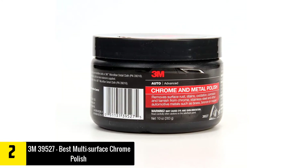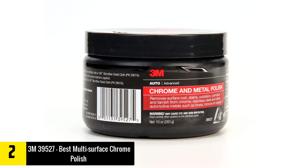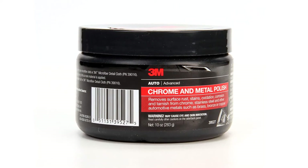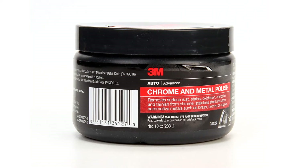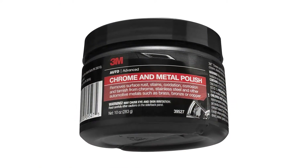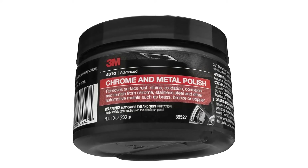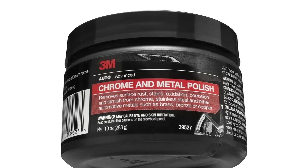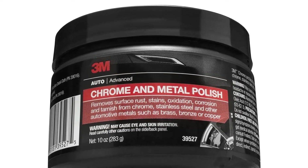Also, this polish is quite easy to apply on various surfaces like copper, brass, bronze, stainless steel, chrome and automotive metals. See this polish bringing back the shine to its original form and keeping the luster intact. This polish removes grime and also lessens spotting and metal pitting. As it helps restore the sparkle and shine, you will get a brand new car after spending this little amount. Plus, you can use this polish on bumpers, trims and wheels using a cloth or some polishing tool.